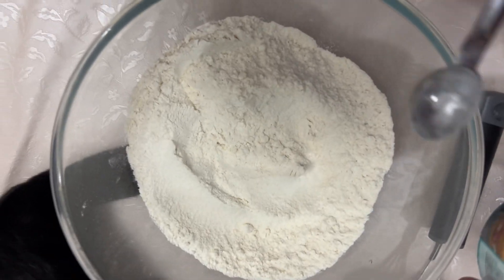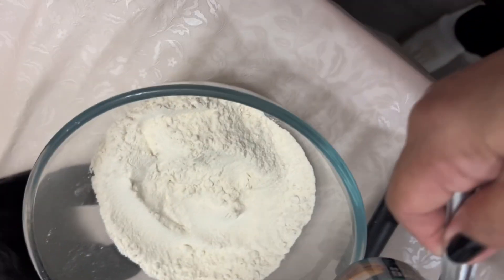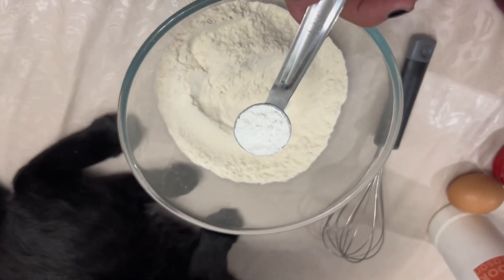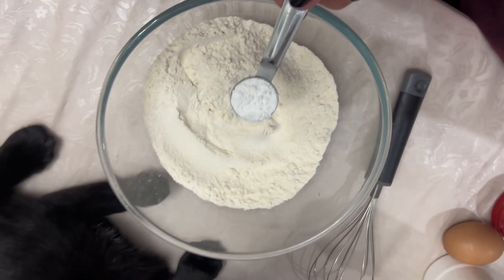This is 2 cups of flour, baking powder — yeah, that is 1 teaspoon of it.